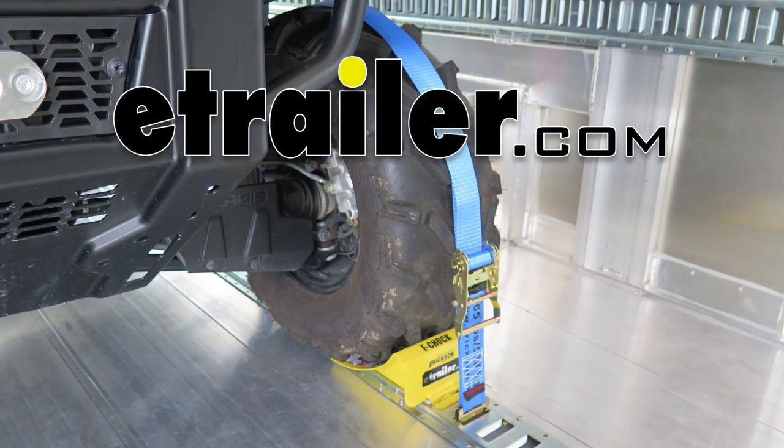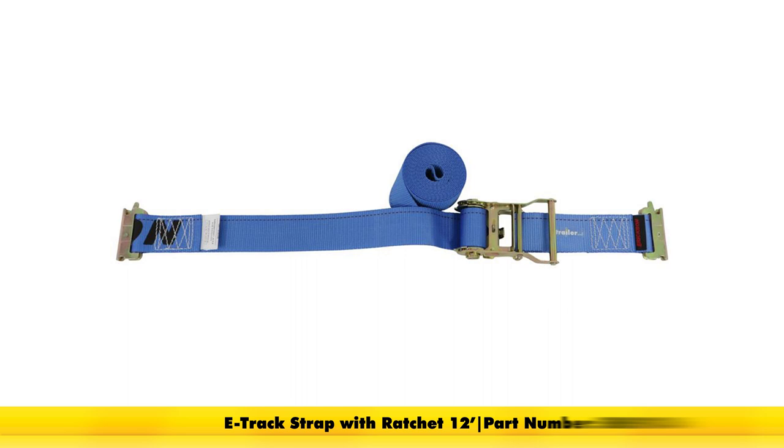Today we're going to be taking a look at the Ericsson E-Track strap. These are 2 inches wide. For the 12-foot strap, part number is EM59136. For the 16-foot strap, part number is EM59139.